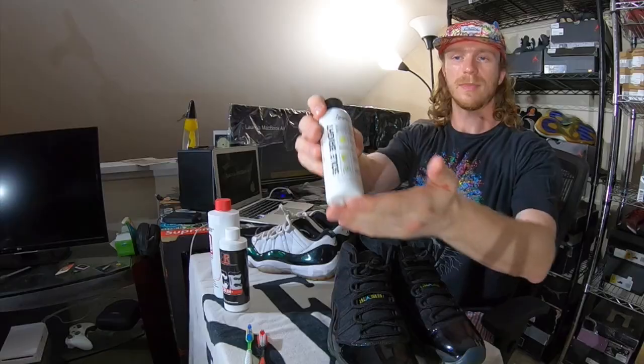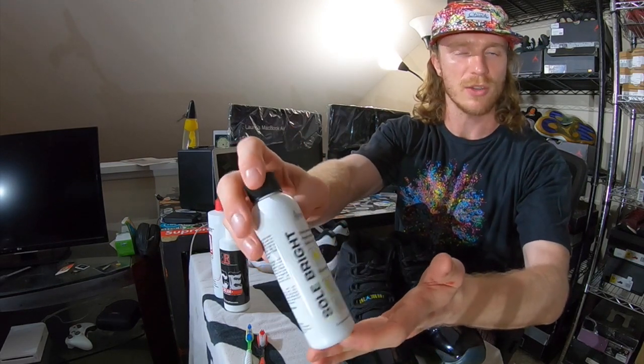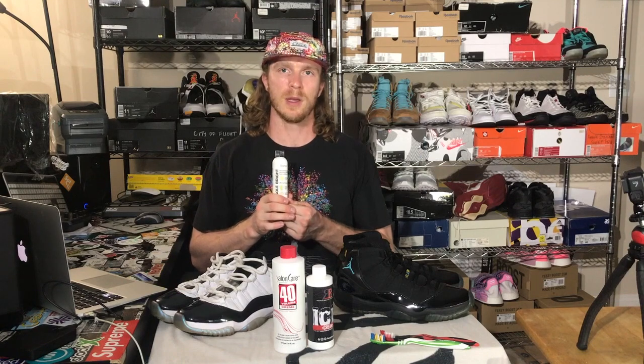With both of these pairs of Jordan 11s, I'm going to be using Angelus Solbright, which comes in a just-shy-of-four-ounce bottle. What I'm going to be doing on both pairs of Jordan 11s is the left sneaker will act as a control treated with Angelus Solbright. We know the results with the Solbright have been very good so far, but now it's time to test out some other products and see what types of results we can get.